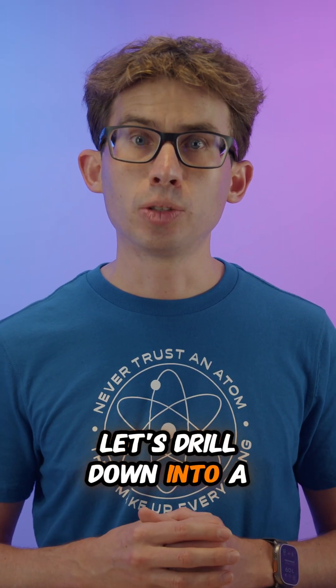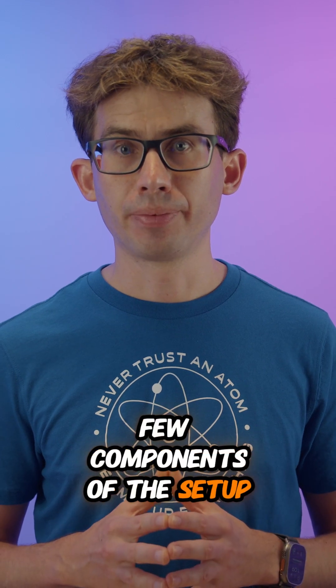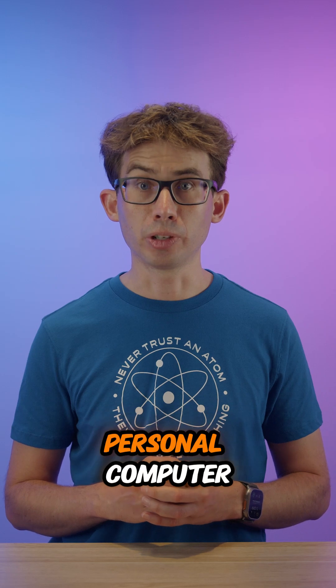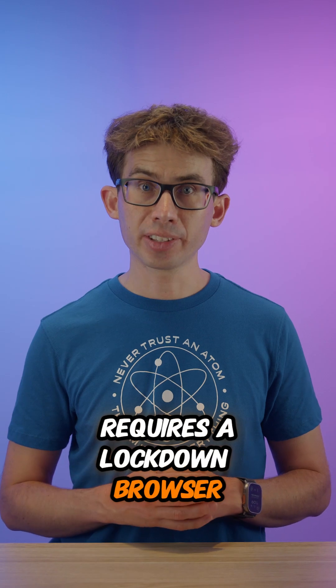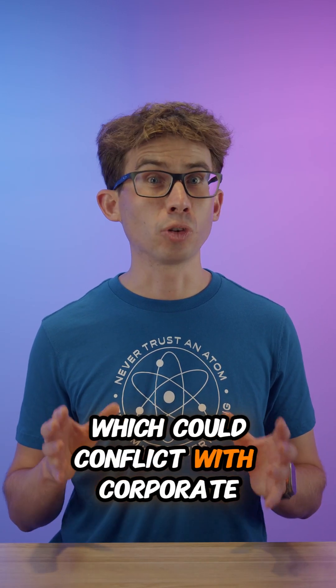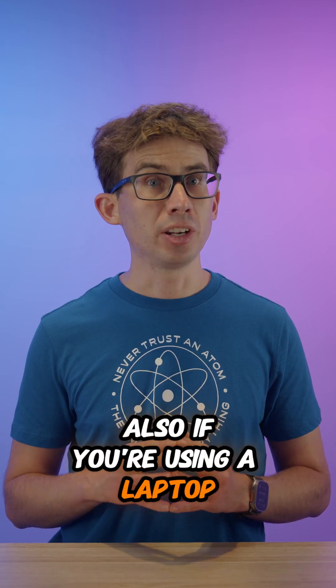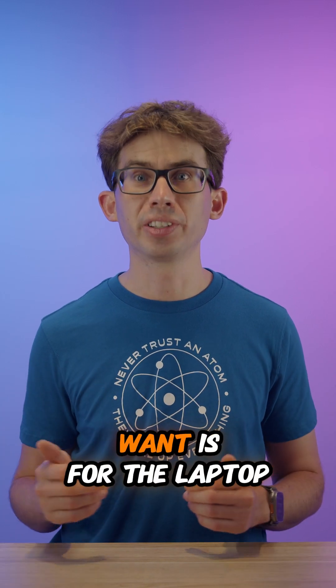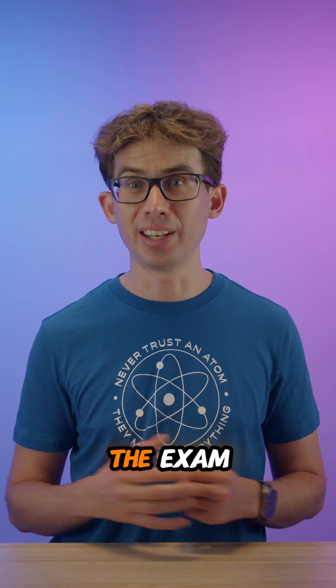Let's drill down into a few components of the setup. For the computer, I strongly recommend using a personal computer, never a work machine. This is because the exam requires a locked-down browser that checks for background processes, which could conflict with corporate security software. Also, if you're using a laptop, ensure that it's fully charged and connected to power. The last thing you want is for the laptop to die in the middle of the exam.